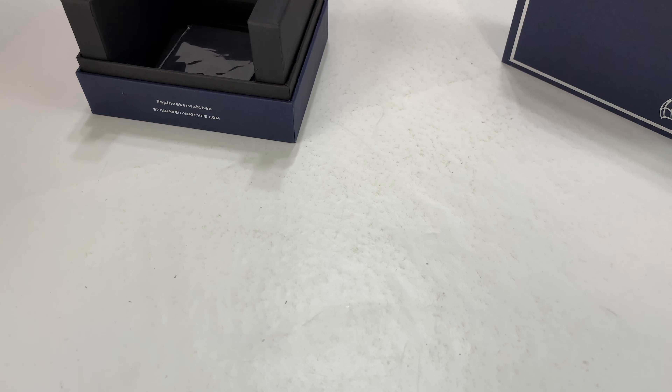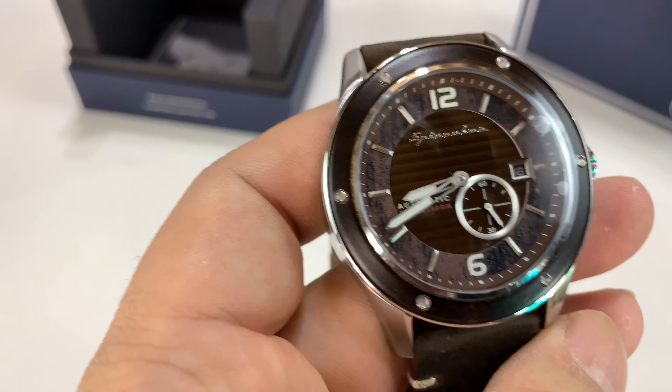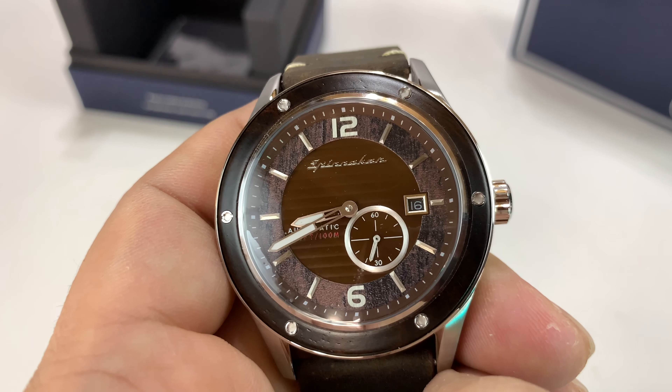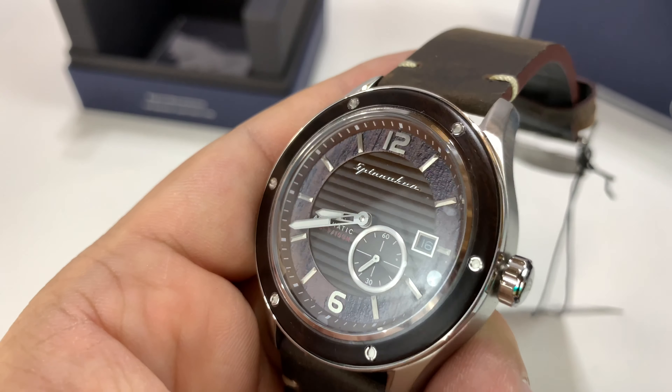22 millimeter buckle. Obviously it has the chops — it's a Miyota movement, the 82-18. A movement I'm pretty familiar with — very, very, very reliable. In fact, on all my watches with Miyota movements, I don't know that I've ever had to service any of them. That's how reliable they've been.